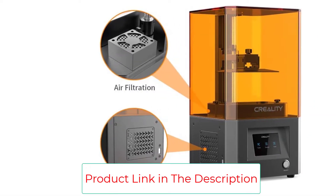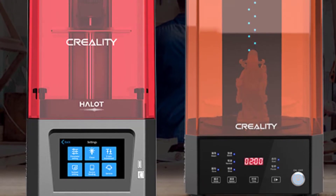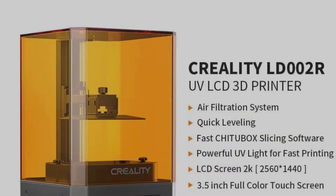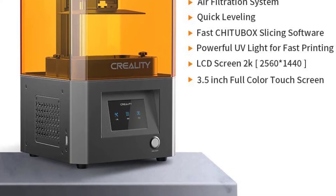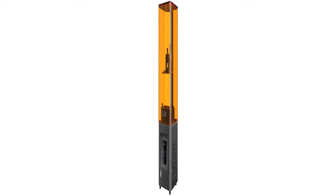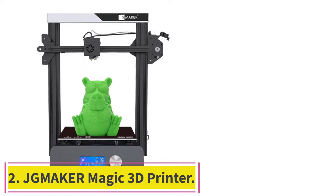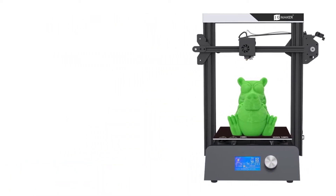Every printer has the tendency to get dirty. For many printers the cleaning option is not convenient, but for this printer the FEP release film is tightened from both sides, so no dust can enter. After the film has been released, it is very easy to remove residues from the resin vat, making it quick to remove dust.